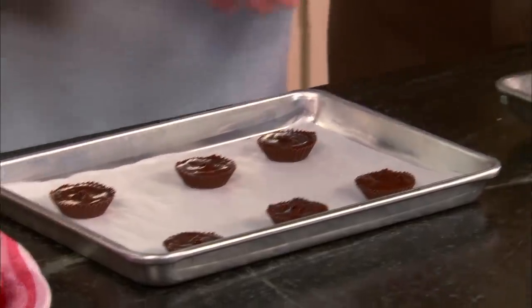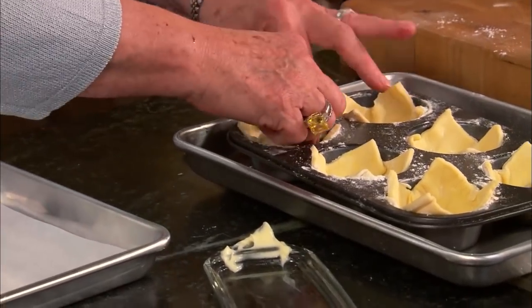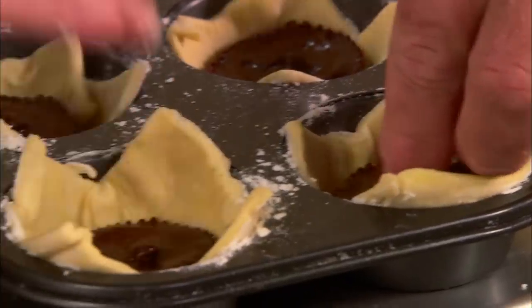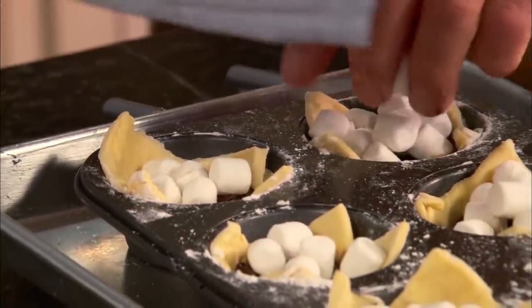I've actually got some ready down here that have already firmed back up. So all we're going to do now is take these peanut butter cups and nestle those down into the blanket, because we don't want them to get cold. Just nestle it right down in there, just like that. So before these go in the oven, I'm just going to put a few marshmallows on them. And then we're going to bake this in a 350 degree oven for 10 minutes. These are going to just puff all up and wrap around that chocolate peanut butter cup, and those marshmallows are going to be yummy.